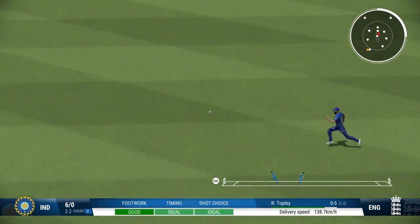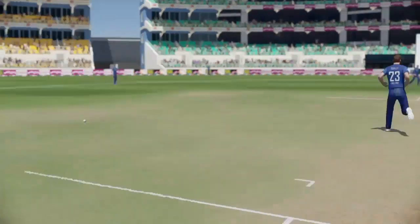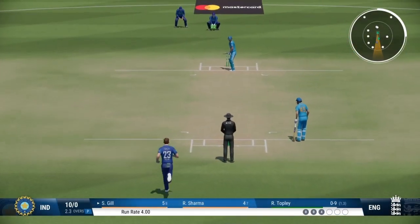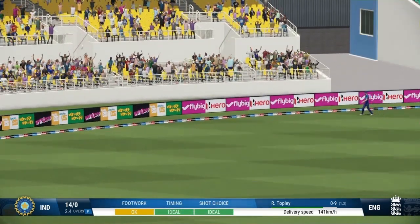Good shot. It's found the gap. Onto the front foot early — placed it perfectly into the gap, timed it nicely for four more. Push the run rate. Massive edge, misses everyone and that's racing away.